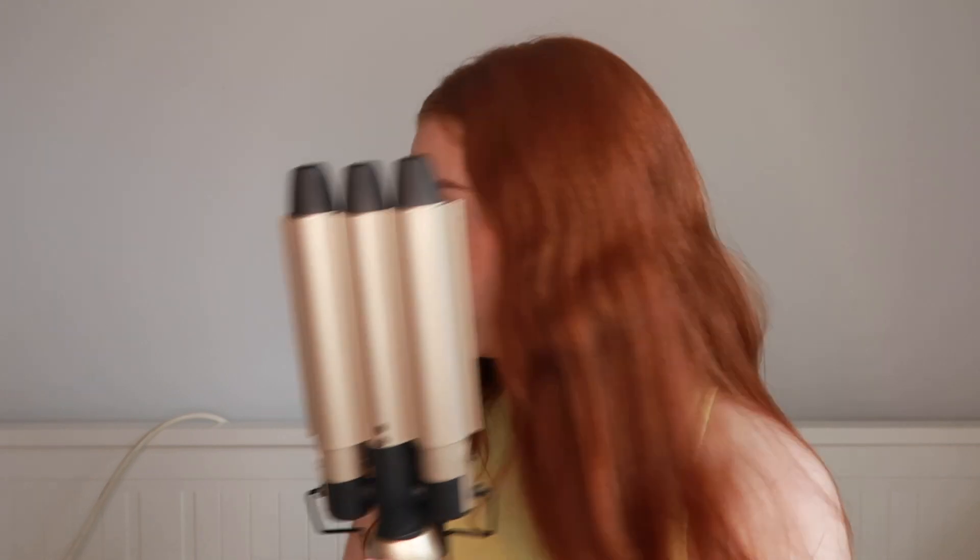So first I'm going to plug it in and turn it on. It doesn't have a heat setting so it only goes to one temperature, but it gets pretty hot and pretty quickly. It's already starting to get warm. What I like to do is section my hair the exact same way I section my curls, and then brush through it and spray some heat protectant in while it's heating up.